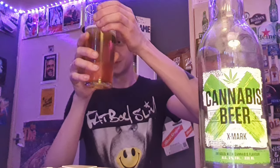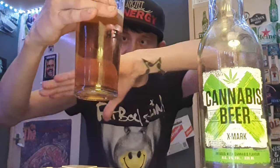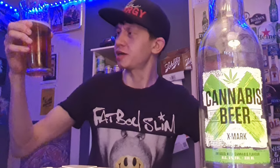Okay, the colour — gold, light gold colour, very see-through. You can see through it, with a thin white head to it. I can't believe that smell. I do like a wee smoke sometimes, you know. Anyway guys, that smells like cannabis — does it taste like cannabis? Let's see. Cheers to everyone watching, thank you for watching. Let's drink cannabis beer, cheers!